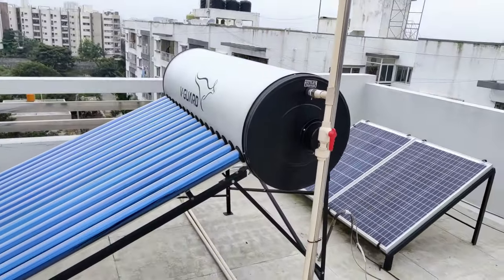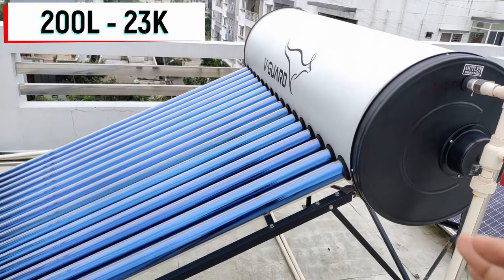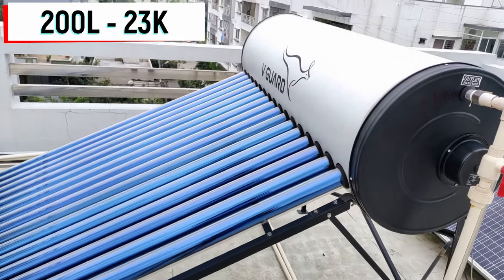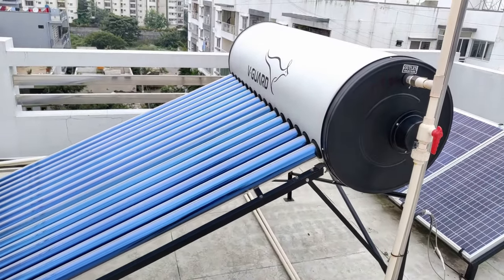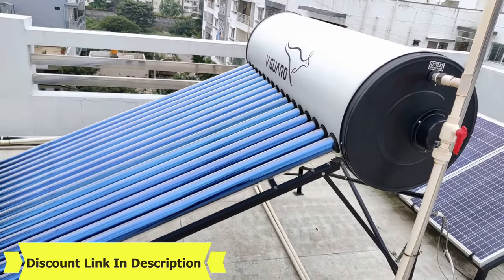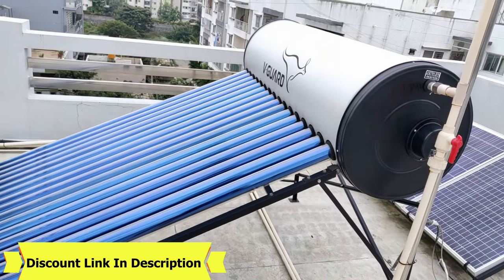Coming to the price of this — it cost me around 23,000. I got it from Vigard. There are a lot of other brands as well — Vigard is good, Supreme is good. I have also given the link of some of the best solar water heaters in the description, so you can certainly buy from there.